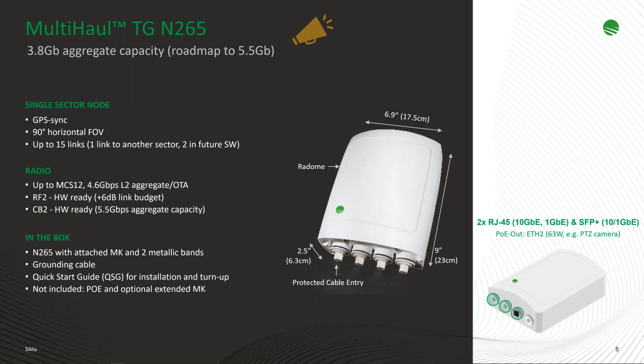Now for newer products: the Multi-haul TG N265. The N366 has been a very good solution, but during deployments customers found that while compact and efficient for 360-degree coverage, there are cases where it's not the preferred solution. The N265 is a single-sector node with a 90-degree horizontal field of view, and it's ready to grow with channel bonding to deliver 2.5 gigabit services.